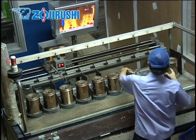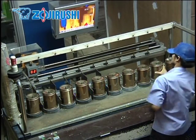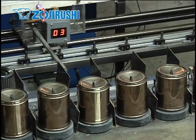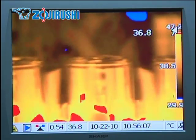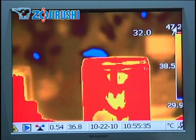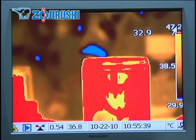Once the vacuum insulation is created, the bottles undergo a temperature test where hot air is blown into each bottle. Look through the thermal camera and notice that the color of the bottle is yellow. The outside of the bottle is not hot because the heat from the hot air is not transferred out. If the bottle is red, there is something wrong with the vacuum insulation and that bottle will be pulled from the line.